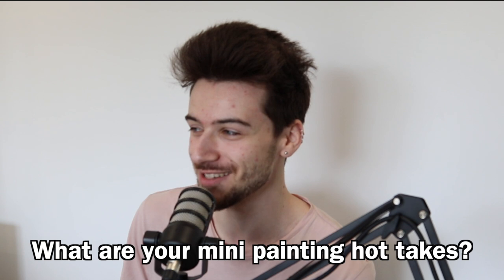Right then, let's go straight away with today's topic, which is a spicy one. I'm going to get a bit controversial here because today's topic is: what are your mini painting hot takes?